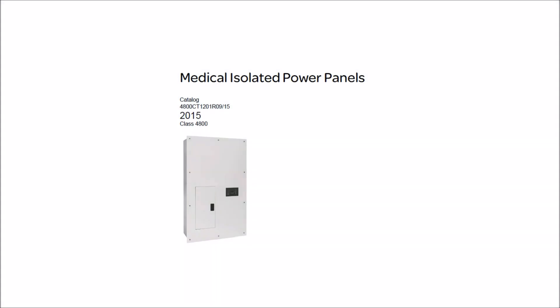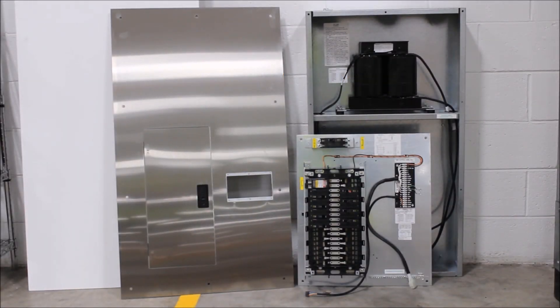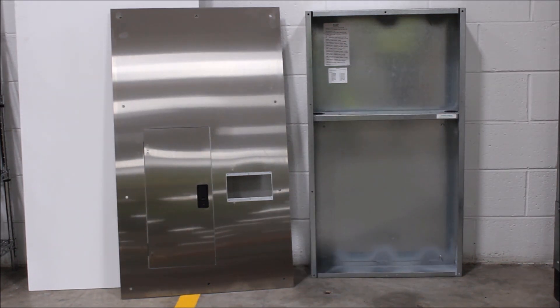This short video provides a quick overview of the basic parts of a typical medical isolated power system served by an isolated power panel board. Here are the fundamental components a typical medical isolated power panel consists of.